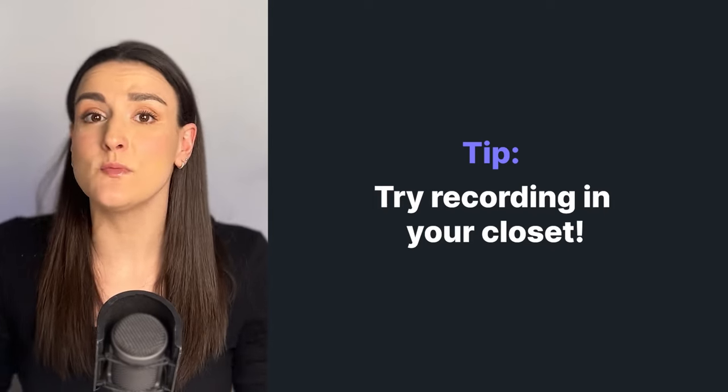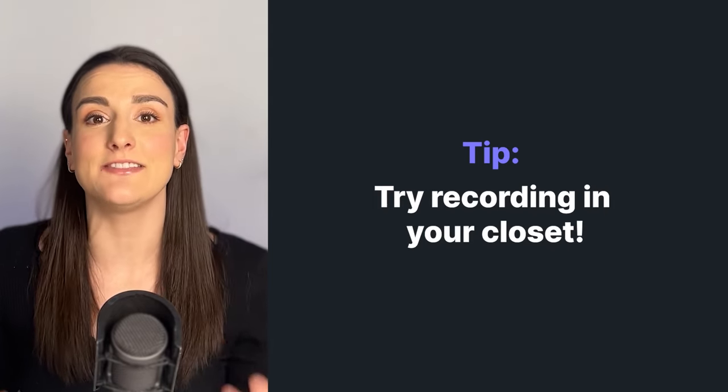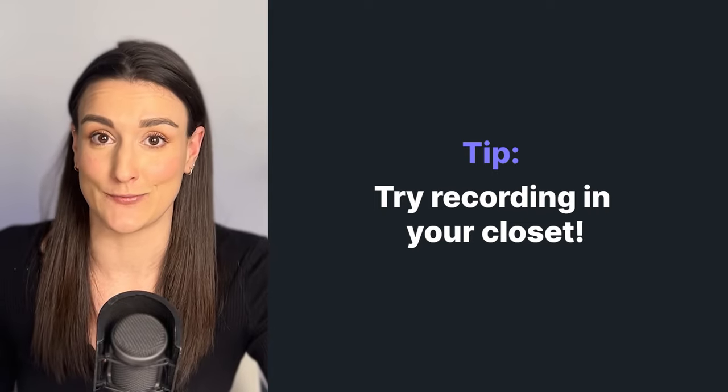Record in a small, quiet room. This will help with any background noise, and if the room is more cluttered and if you have carpet, that's really going to help with any echo in the room.